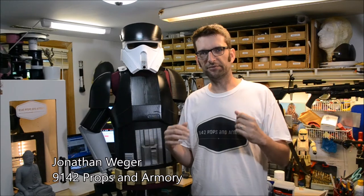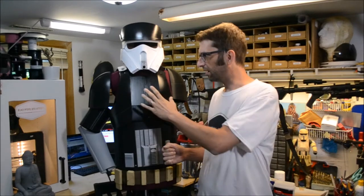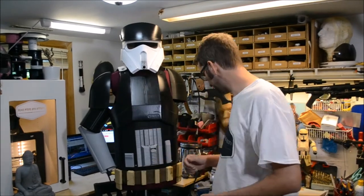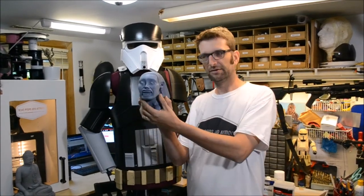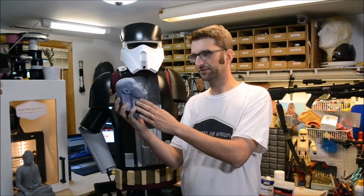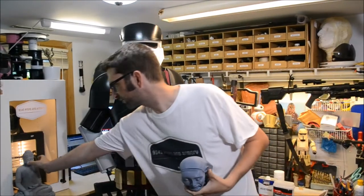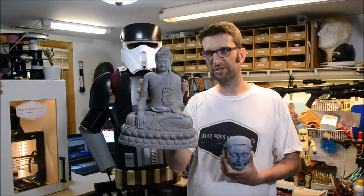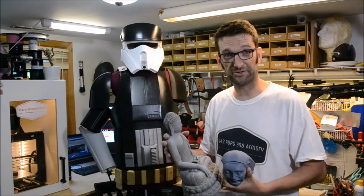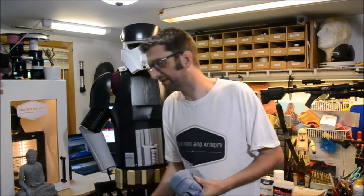Alright, so you've got a 3D printer - you can make all kinds of different things with it. You can make armor like this, an entire costume out of it, you can make small stuff, little trinkets, you can make replicas like this Fertility Idol from Raiders of the Lost Ark, you can do all kinds of different stuff, you can make home accessories for your spouse or significant other or for yourself.